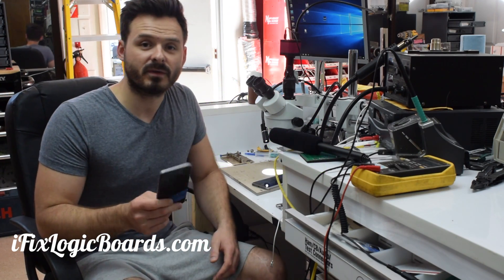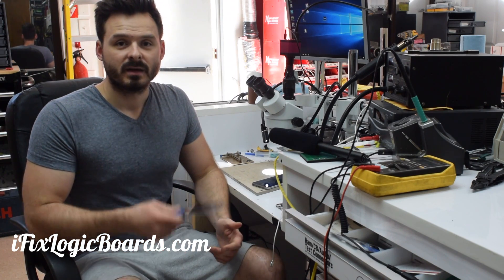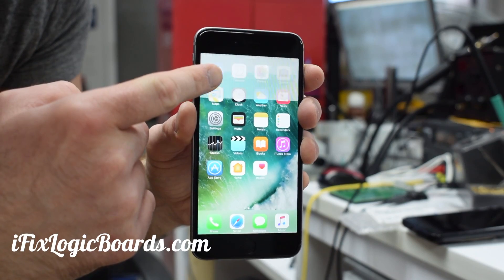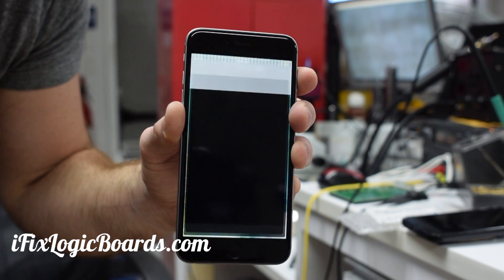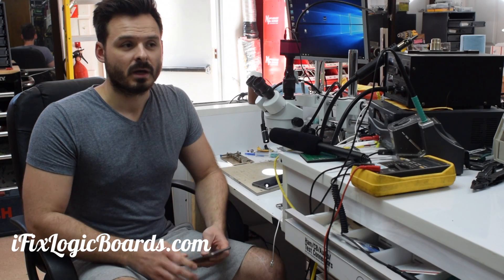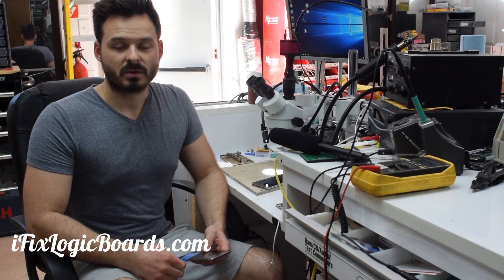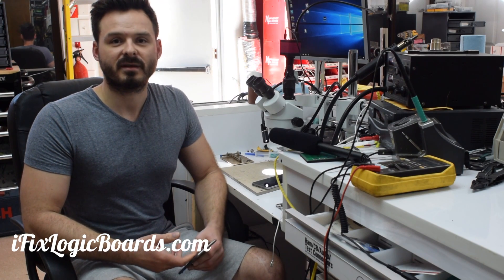The problem is that refurbished phone is going to have the exact same issue within a few months, if not weeks. You need to realize that the boards from those refurbished phones are used, and if the previous owner was dropping the phone constantly, the issue is going to develop again.